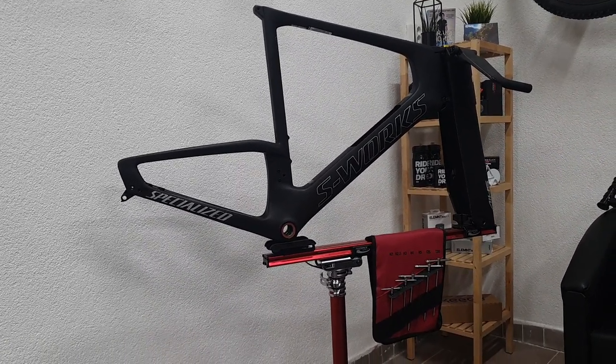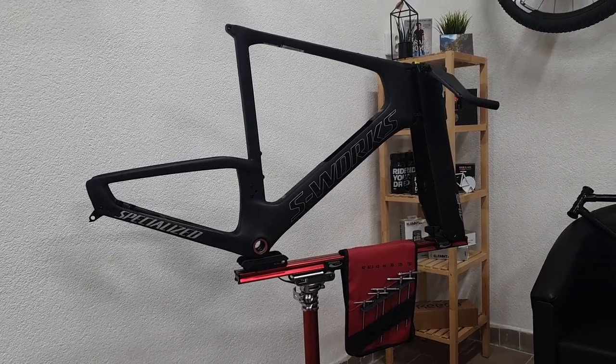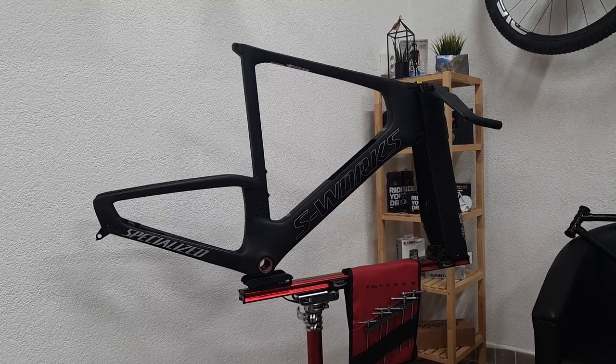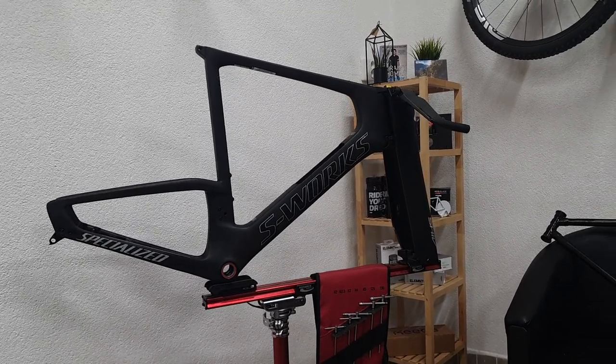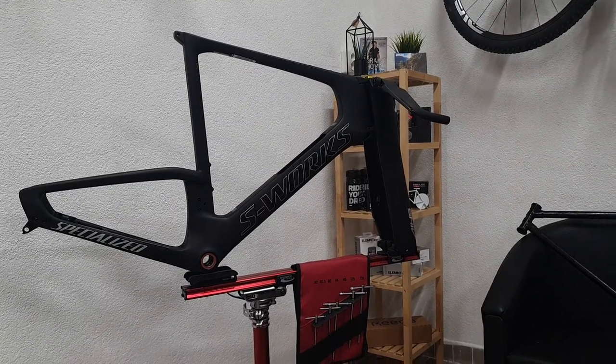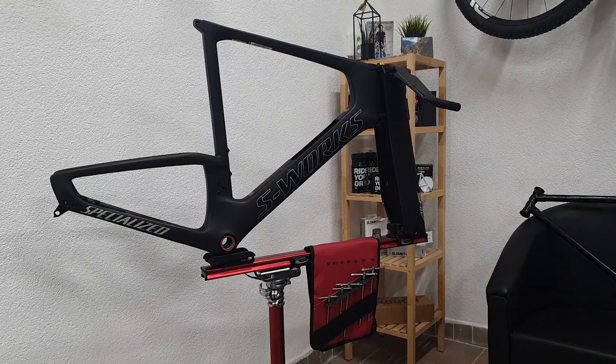Okay so those are all the details of the pretty exclusive looking S-Works Shiv triathlon bike. We're going to do a full build video really really soon - basically as soon as all the parts arrive. So if you want some proper bike porn, stay tuned for that. That's all for today, thanks for watching and see you next time.